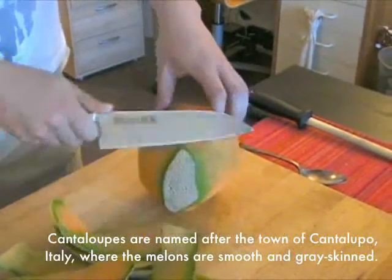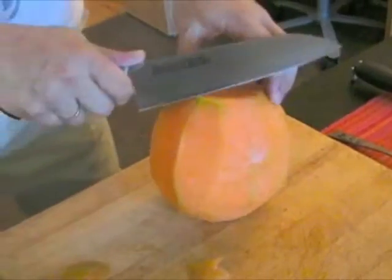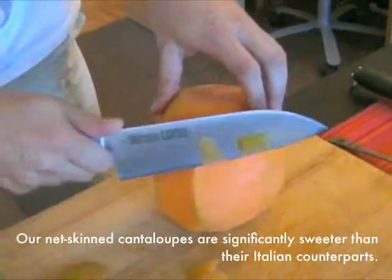Continue around the melon until all the skin is removed and discard. Then go over the melon one more time just to remove any of the green bits you might have missed the first time around.